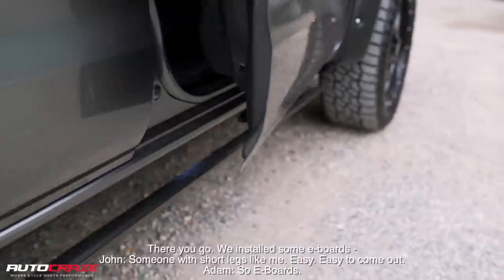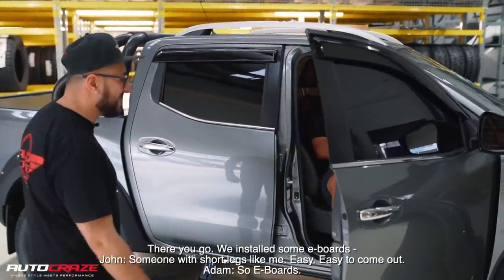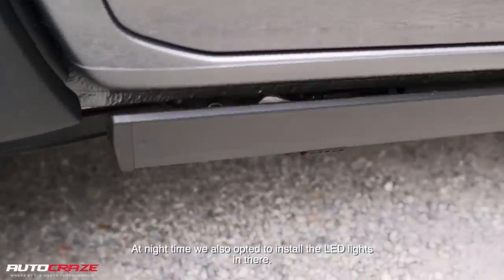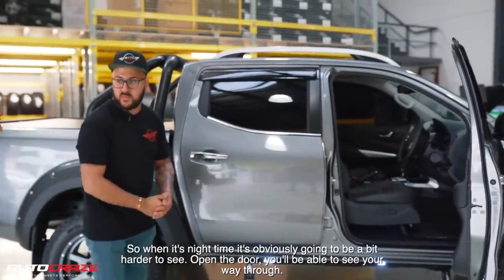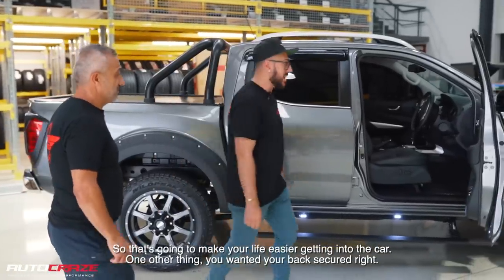We installed some e-boards. Exactly, for someone with short legs like me — easy, you know? Easy to get in and out. So e-boards — at night time we also opted to install LED lights in there. So when it's night time, obviously it's going to be a bit harder to see. Open the door, you'll be able to see your way through. So that's going to make your life easier getting into the car.